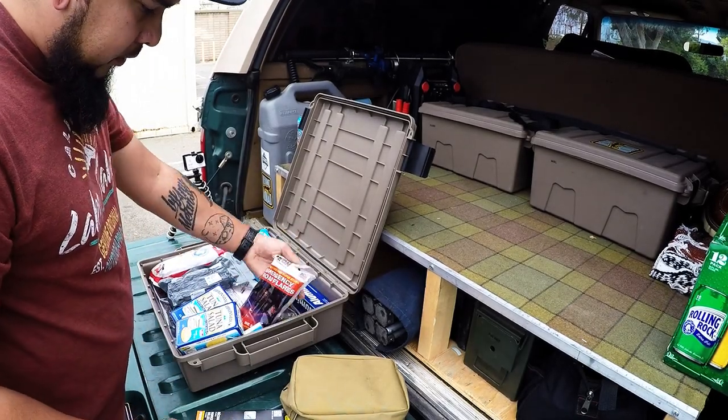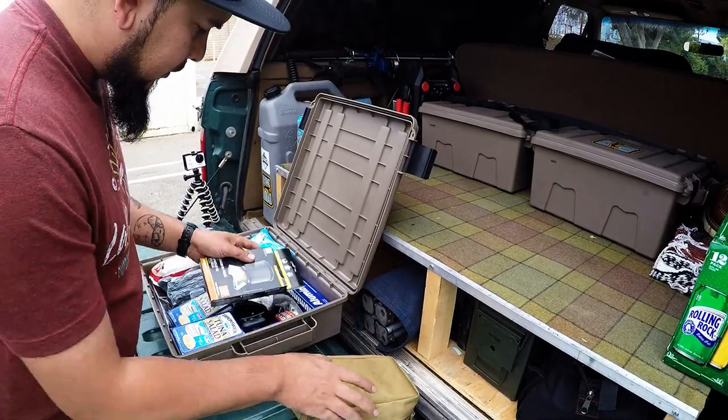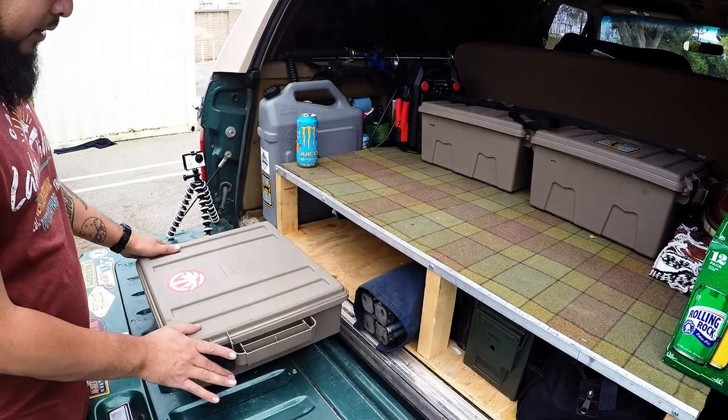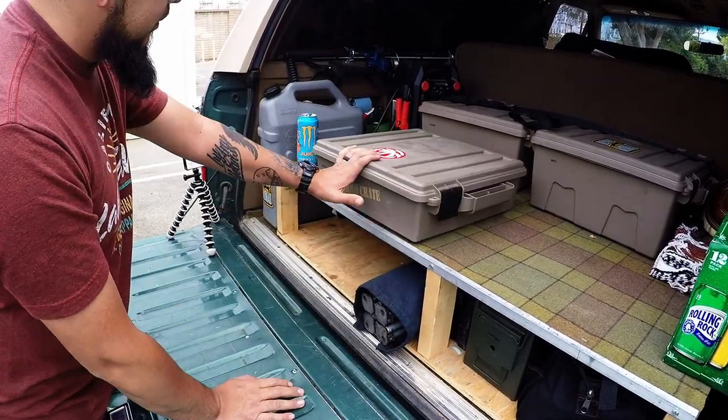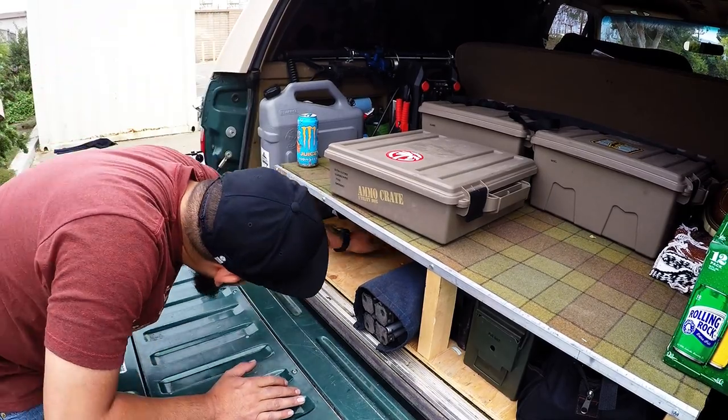I always carry flares — you know — and a headlamp. So that box is mostly emergency slash extra clothes, diapers, wipes, food — emergency stuff.